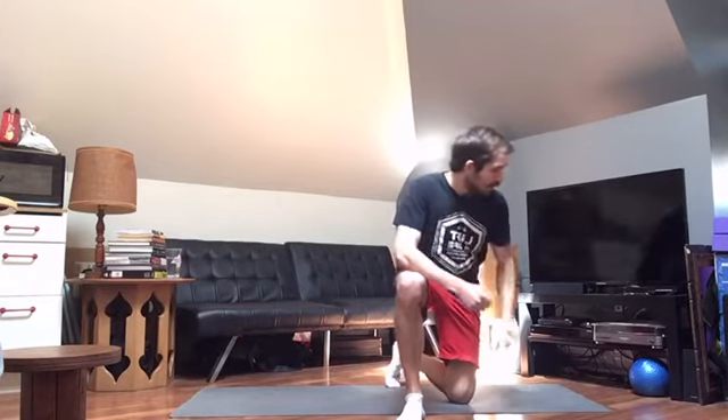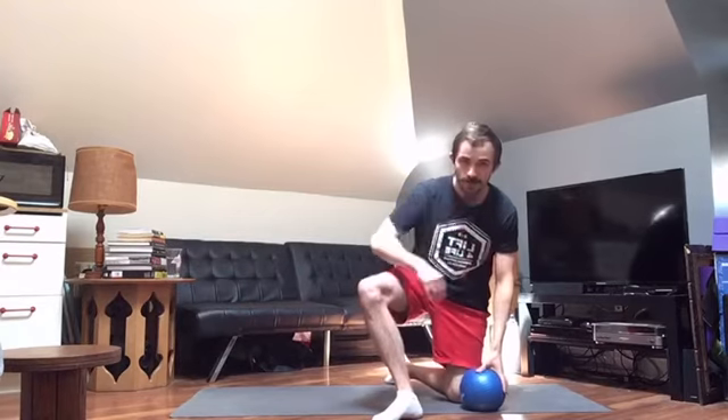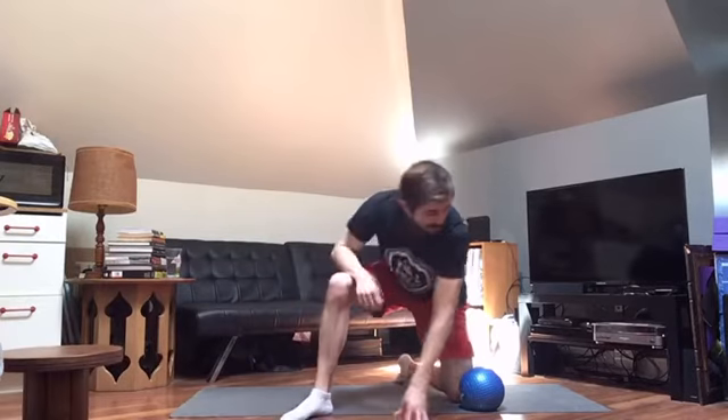Before I get into any of that, I'll show you what equipment I've got for today. Very little actually. Got my mat, my 10 pound ball — you can use a dumbbell, kettlebell, or any kind of household object really. And I'm going to use this platform a little bit later on. That's it.